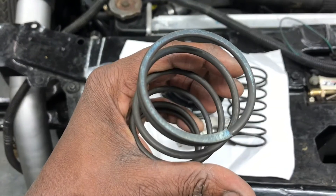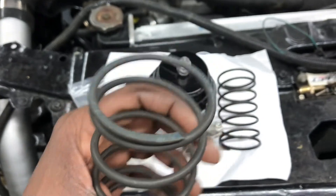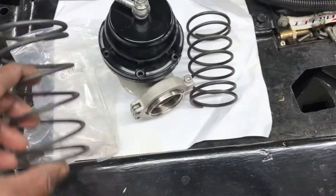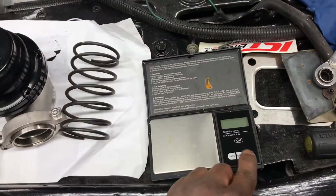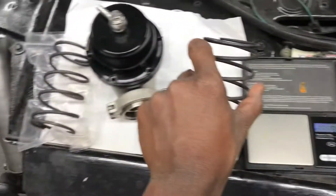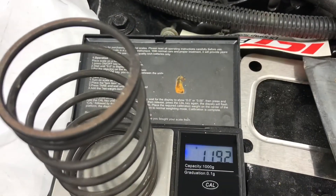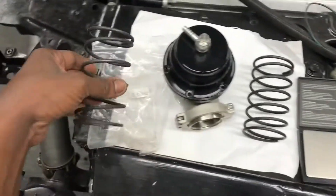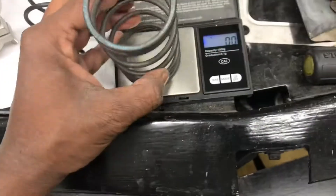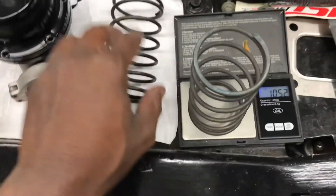All right, so they say this one here is an eight-pound spring, and it came blue — you can see it looks a little bluish up top. So my first test, I weighed them. I got a little scale right here. The 14-pound spring weighed in at 119.3 grams. Now let's check out this here spring from On3 Performance, which is the eight-pound. Okay, so it's not as heavy as the 14-pound spring.